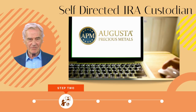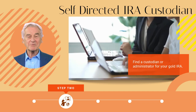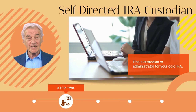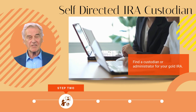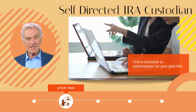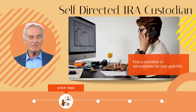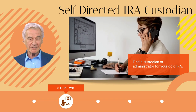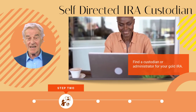Step two: identify your self-directed IRA custodian. The next thing to determine is who will act as the custodian or administrator of your gold IRA. It is illegal for someone to keep gold that is invested in an IRA for themselves. Custodians are typically entities that maintain records of transactions and offer documentation and services for you as well as the IRS. The account manager coordinates the purchase and sale of precious metals you decide to invest in. Many investment firms — typically Wall Street firms and financial advisors — would prefer clients put their money in bonds and stocks, since those are the investments they're selling and receiving commissions for.